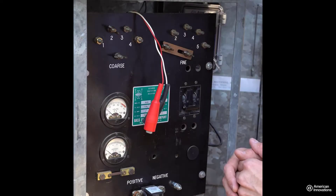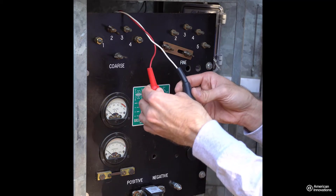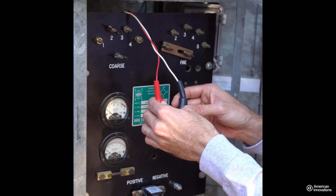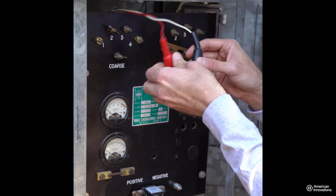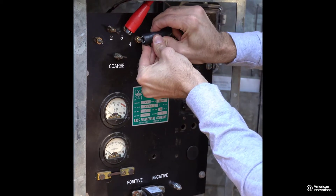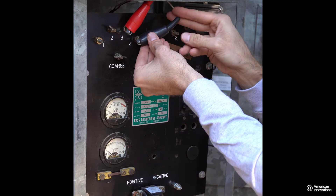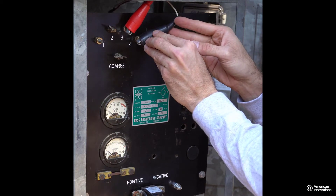From this point forward in the installation, please ensure that your rectifier cabinet is powered off. Take the alligator clips from the power cable of the GPS 360 interrupter and attach them to the AC taps that were previously identified. Take special care to route cables such that they won't be pinched by the rectifier cabinet door.